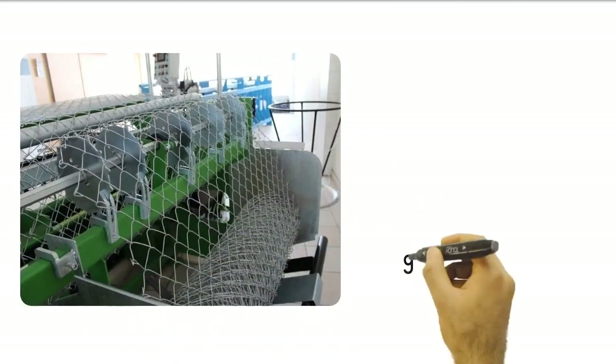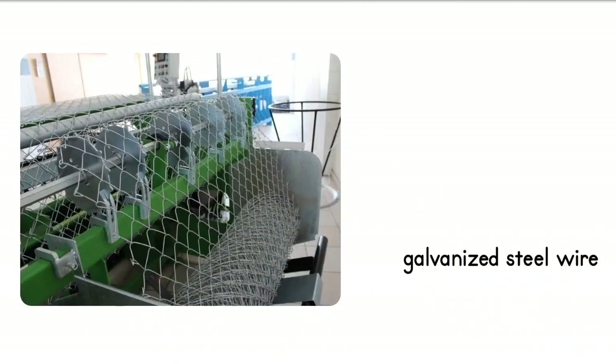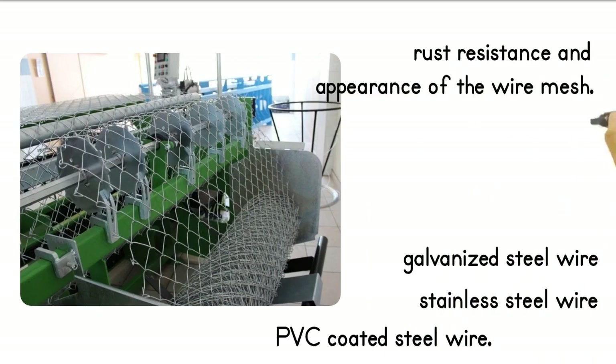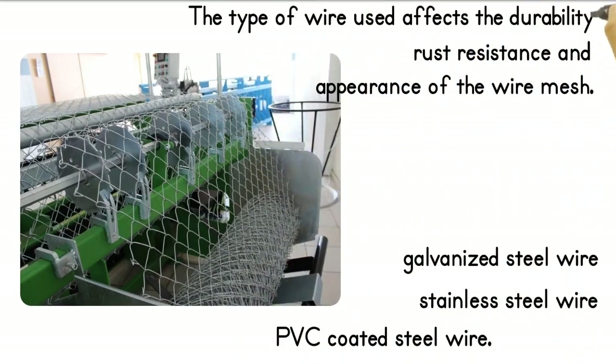Wire mesh machines usually use materials such as galvanized steel wire, stainless steel wire, or PVC coated steel wire. The type of wire used affects the durability, rust resistance, and appearance of the wire mesh.